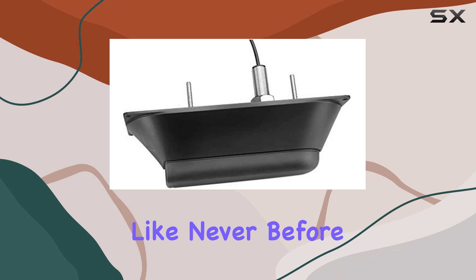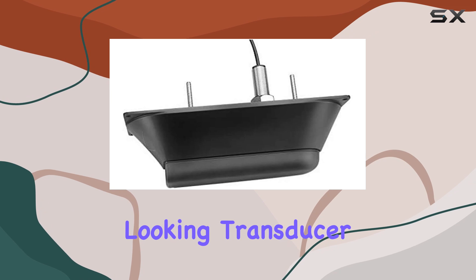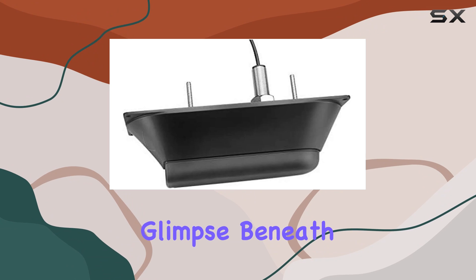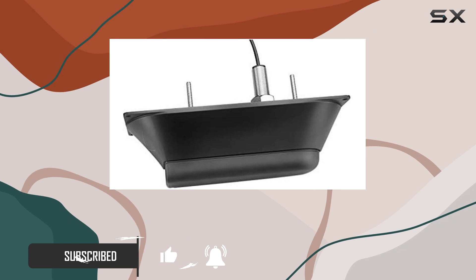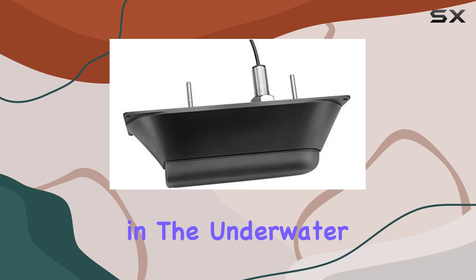Dive into the underwater world like never before with the Garmin Panoptix PS60 through-hull down-looking transducer. This innovative piece of technology offers an unparalleled glimpse beneath the surface, providing real-time imagery of fish and bait swimming around your boat, even when you're stationary. With a generous 9-inch screen size, you'll be fully immersed in the underwater action.